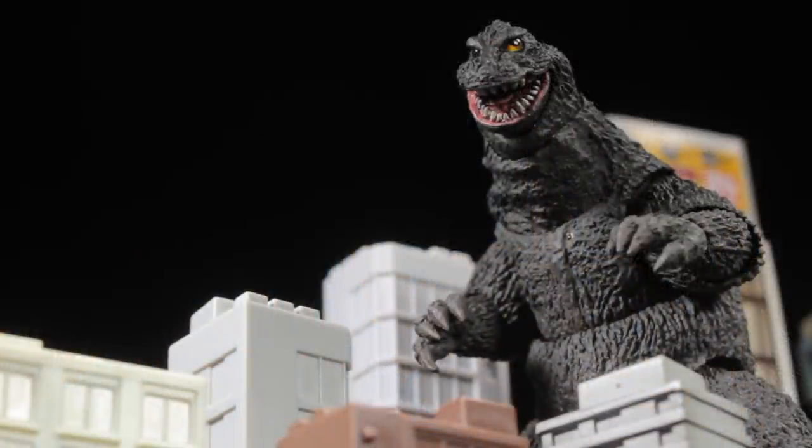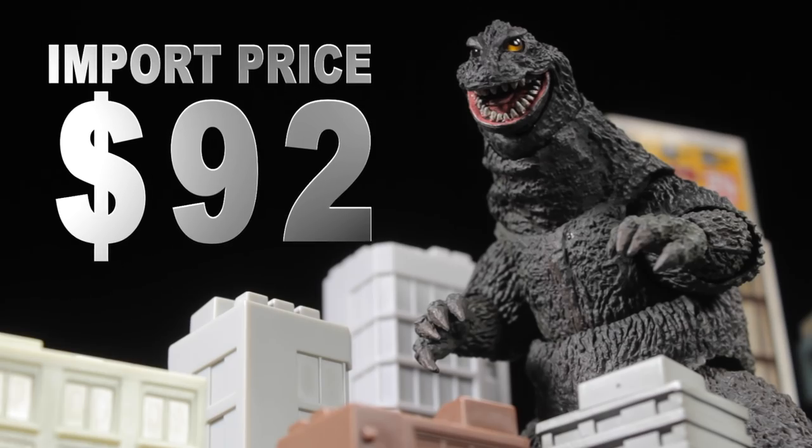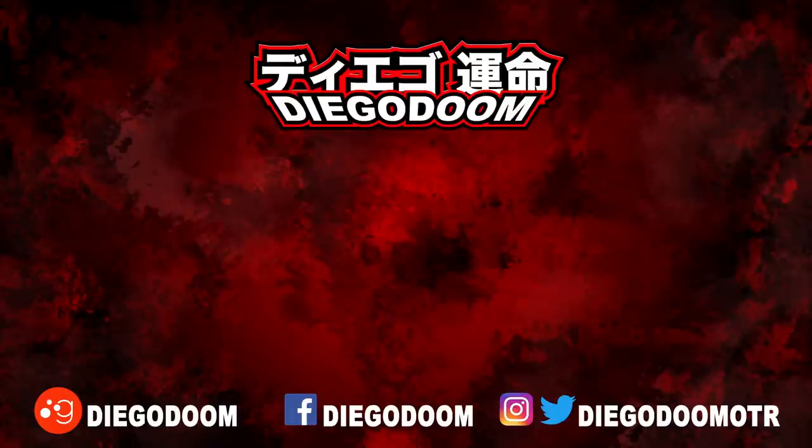Now, how much does Godzilla 1962 cost? I imported my Godzilla figure for $92, which is kind of high, but in the end I think this release is worth it. This has been another review by Diego Doom. Thank you very much for watching, and please stay tuned for more figure reviews.